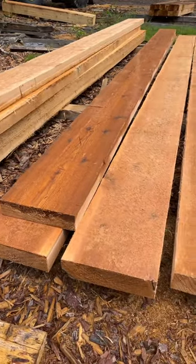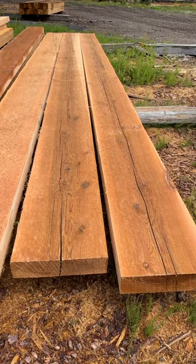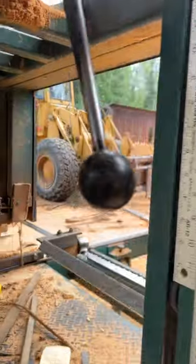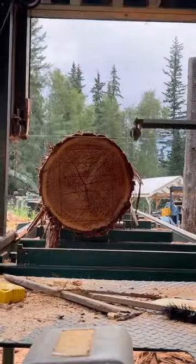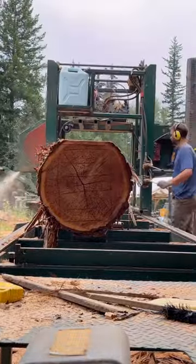Today we're making 3x12s. They're cedar and they're for an outdoor staircase, and because of that I don't really like the look of these last two here. I have this really nice log I've been saving for something like this, so I think I'll bust that out and we can try and make two to four more out of this one. I think we should be able to make four out of this pretty easily.